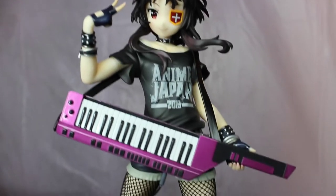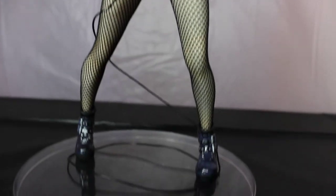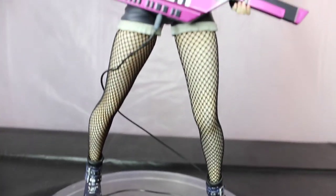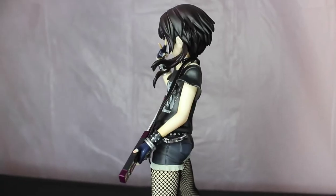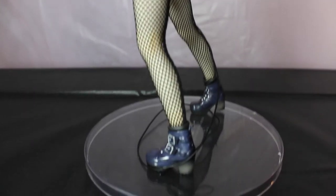Here is the Megumin figure. I went ahead and got her opened up and she looks absolutely amazing. I really like the guitar that she has — the wire and everything. Just from looking at it she looks amazing and her stockings are actual fabric. I think she's great.